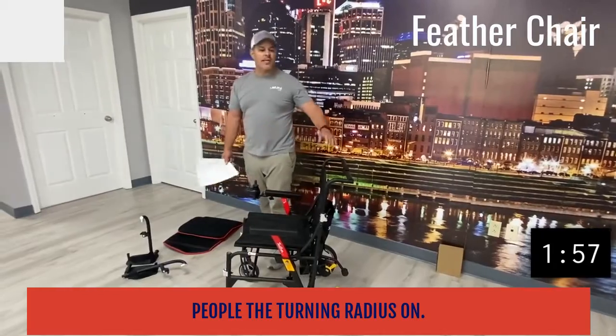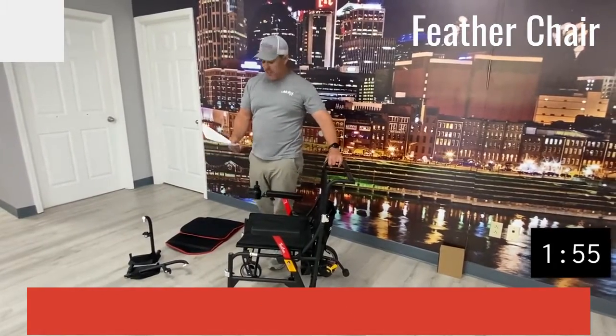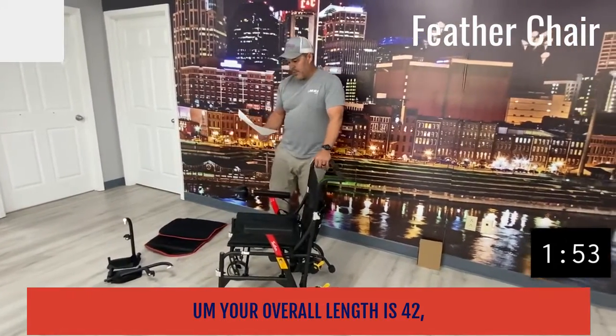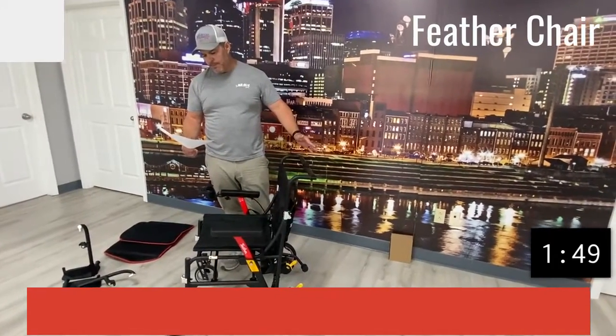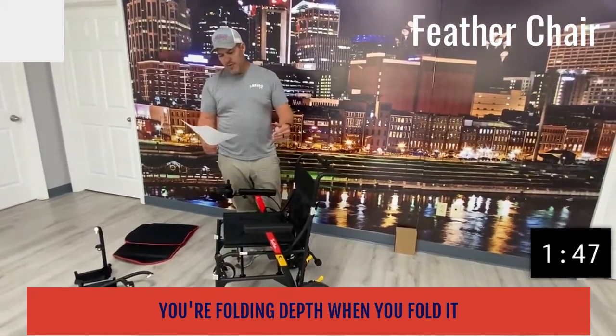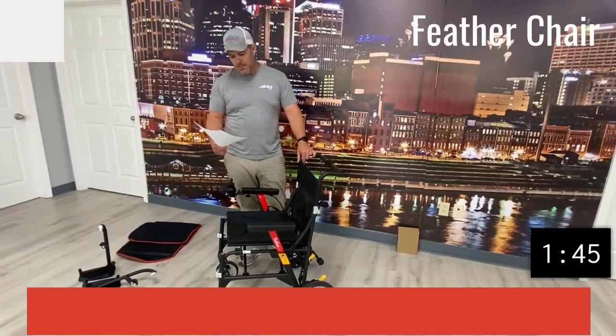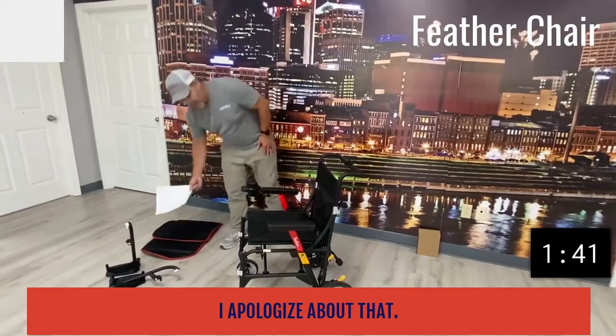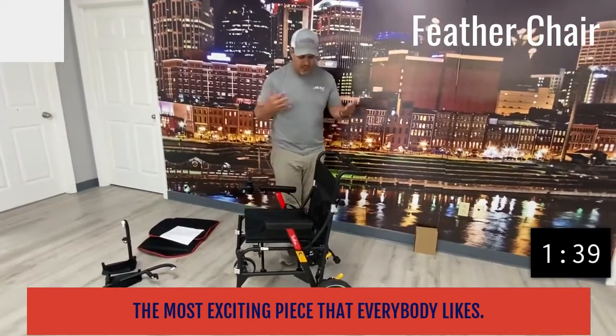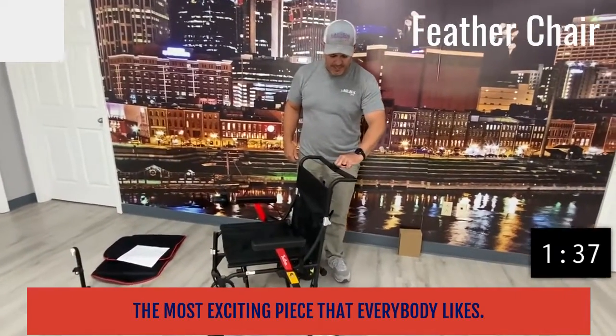The turning radius on this is 38 inches. Your overall length is 42 inches, and your folding depth when you fold it up is 14 inches — that's the most exciting piece that everybody likes.